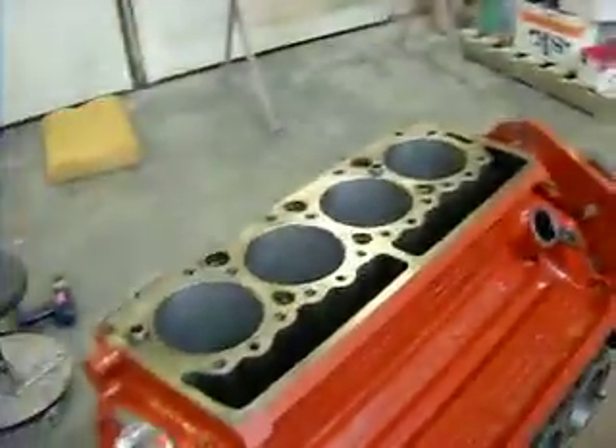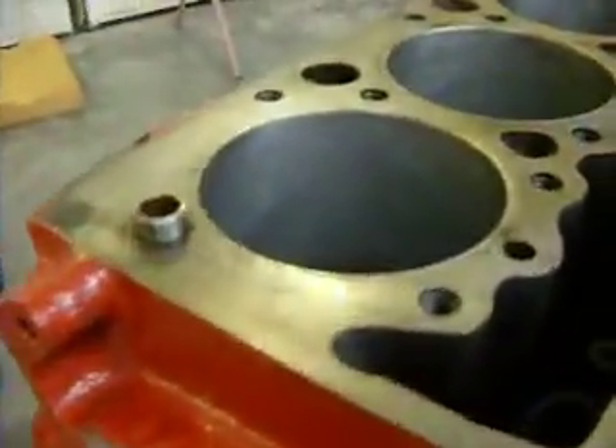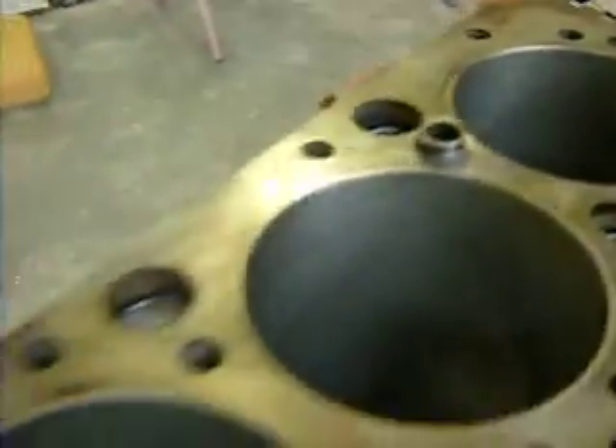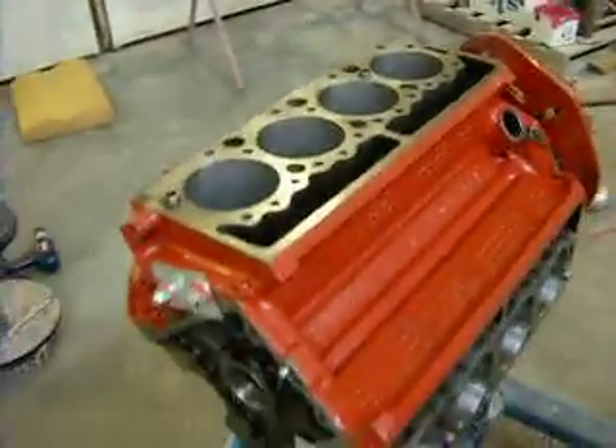Well, that's it — one more step closer to getting her back ready to go. Cylinders are all ball honed out. They don't look too bad, a couple of little pitting here and there, but for the most part they'll do with the ball hone. So that's it for now.